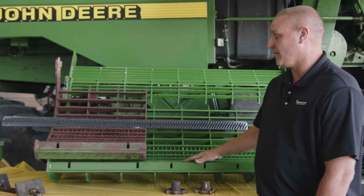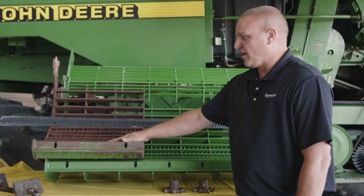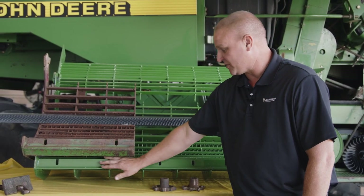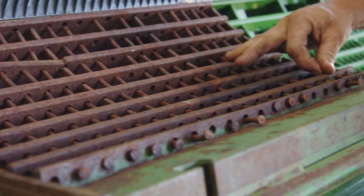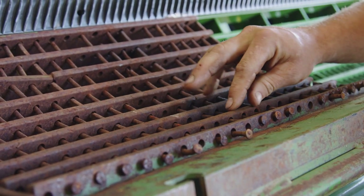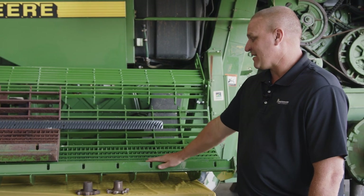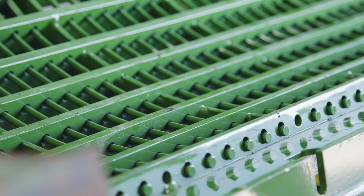On the concave, also what we're going to look for is when you're looking up into the front of the machine, you're also going to want to look for how level the concave is or make sure it hasn't got a bend or warp to it. What you'll look at when looking up from the feeder house — look across and make sure your concave doesn't have a dip in it where it's worn in the center so it's sagging. Also, if it's not sagged, roll your rasp bars around and check your clearance and make sure your concave is level from side to side.